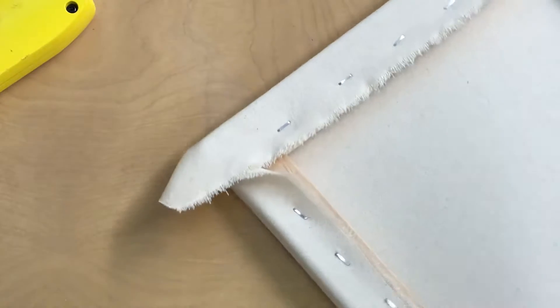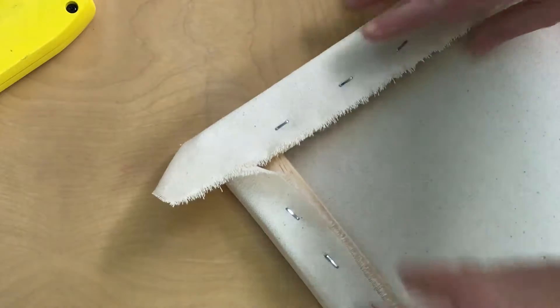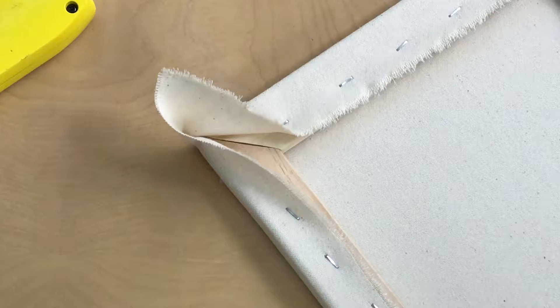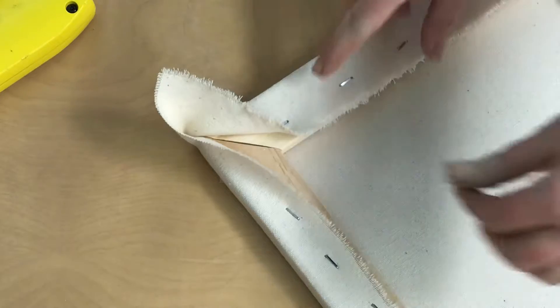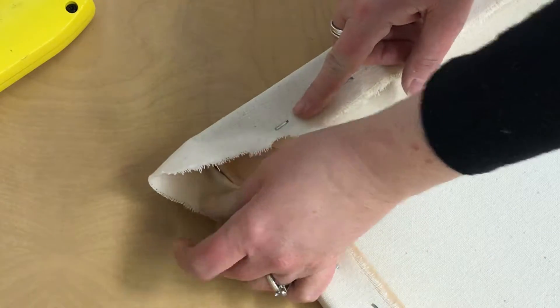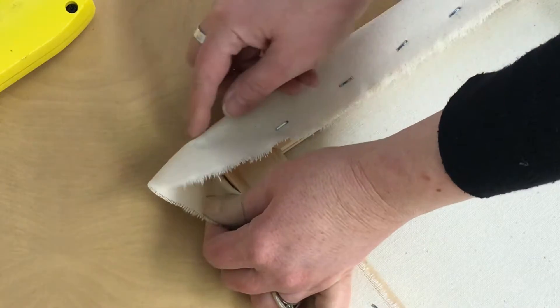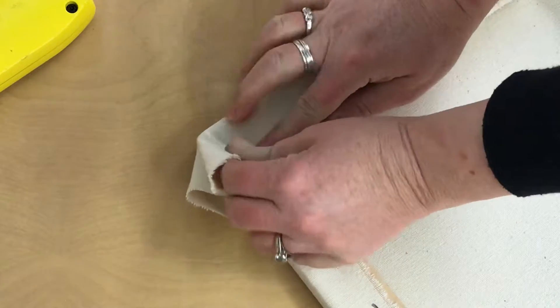I'm going to show you how to get those now. If I take the corner of my canvas, the fabric itself wants to point up, lined up with the corner. If I try to fold all that fabric at once, it's too much fabric to fold down without making the corner lumpy. So what I'm going to do is fold out part of the fabric first — pulling the extra fabric this way and making a preliminary fold that's nice and tight to my corner.